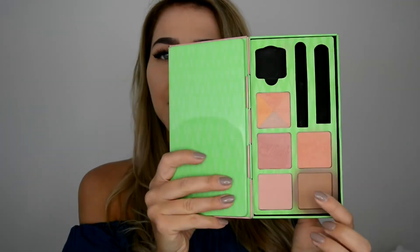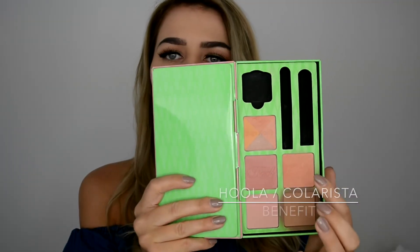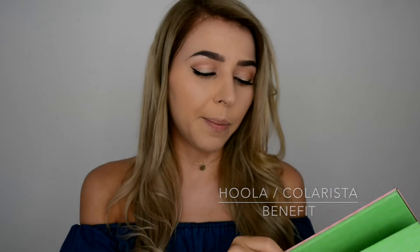Now a little contour — using Hoola bronzer to contour and Colorista as my blush. For highlight today I'm going to use Soft and Gentle by MAC.